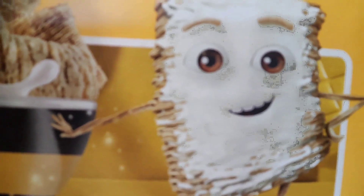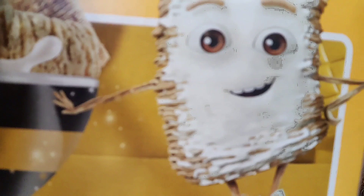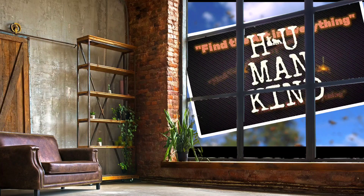Welcome back folks to another Gypsy and Vanilla Gorilla show. Today we're going to try frosted mini wheats. Welcome back to the Gypsy and the Vanilla Gorilla channel. This is our food reviews and taste test.